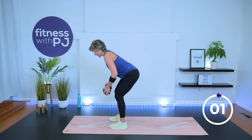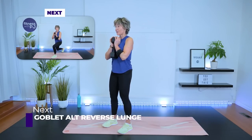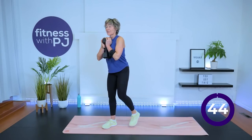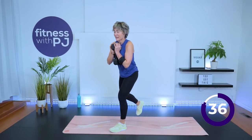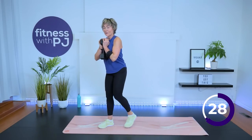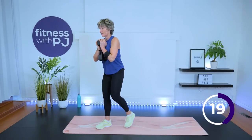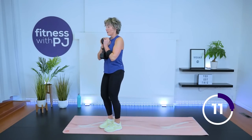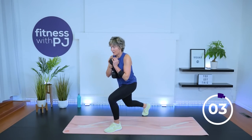Two more, last one. Goblet reverse lunge: feet hip-width, step back hip-width as well. Three, two, one, let's begin. We started before the timer — I won't charge you for those reps, those are free, that's my bonus.